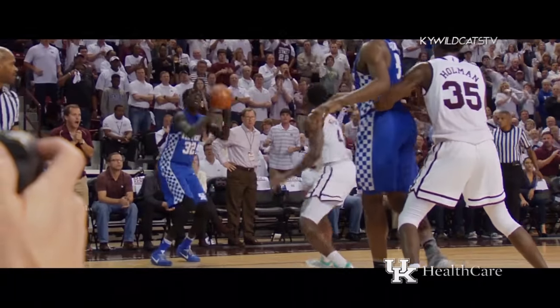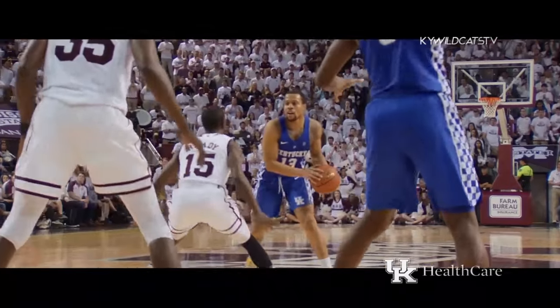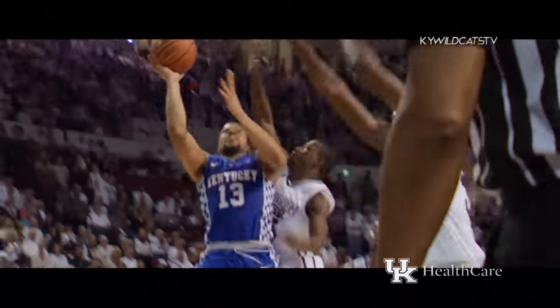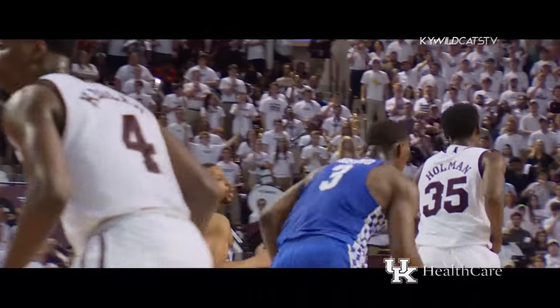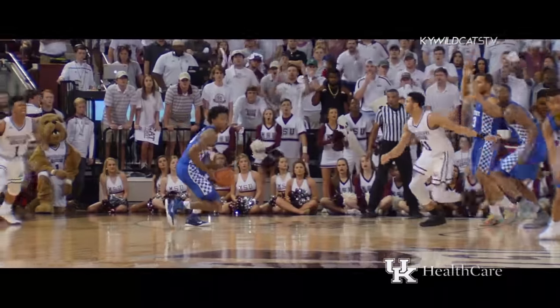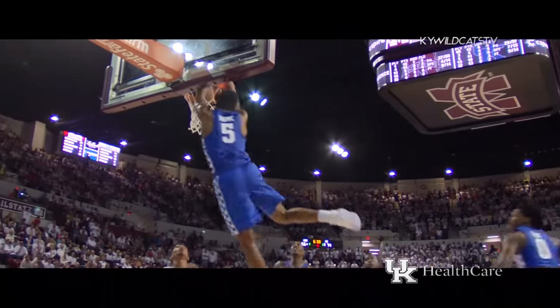Feeds it into Adebayo, double-team, back to Gabriel, right corner. Three. Got it. Briscoe, top of the circle, drives down the lane to the rim, high-arcing shot won't go, jammed in by Adebayo. Posting up on Briscoe, throws it away trying to kick it back to Peters. Fox with the steal, rides the lane, locked up.